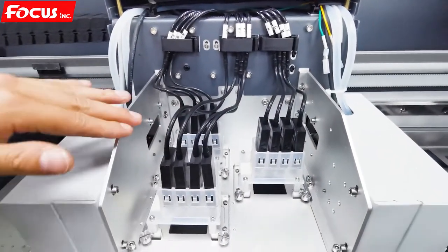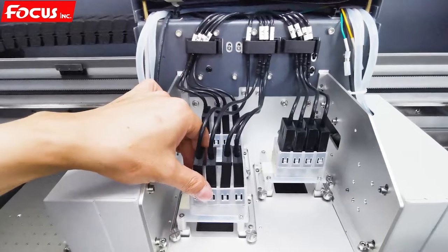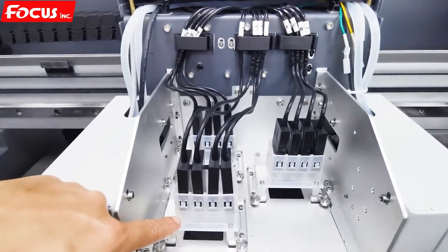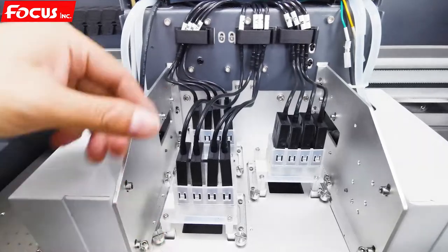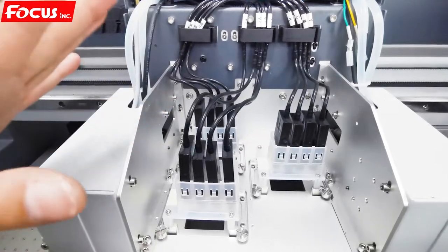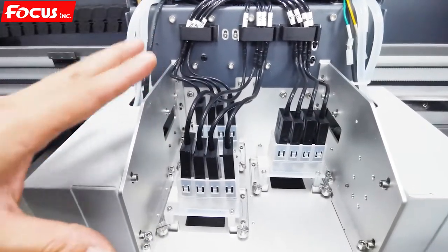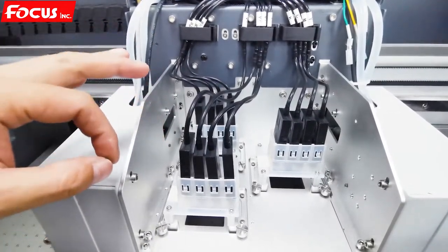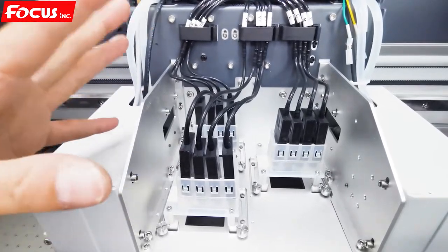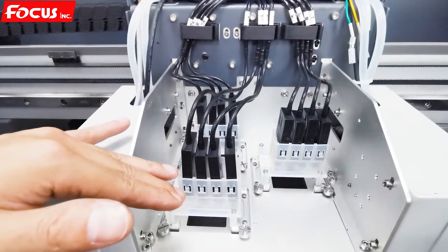Then we can start to load ink. But before we load ink, we must first install the print head. Also, before we install the print head, we must be sure the machine is powered off. Then we power off the machine, install the print head first, and then load the ink to the ink damper.